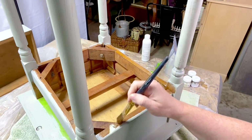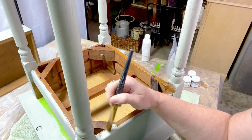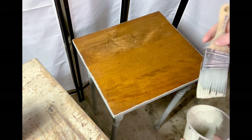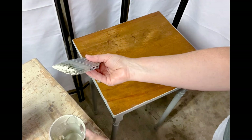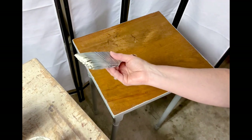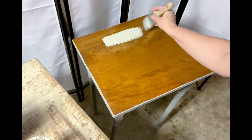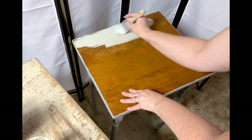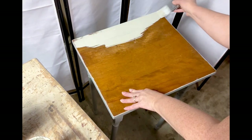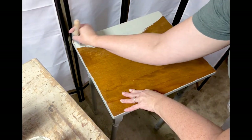When I do the tops of tables, I like to use a wedge, straight edge type brush. This is the Zebra Chiseled Wedge. You just want to get the paint on kind of quickly with nice long strokes. Always make sure you're brushing in with the grain of the wood.